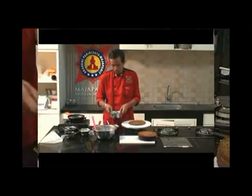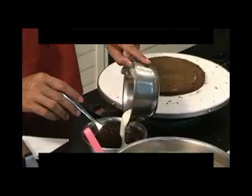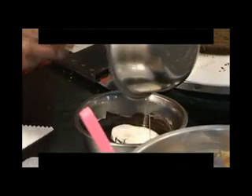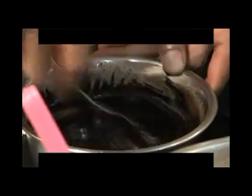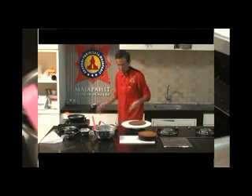Kita gabungkan dulu cream dengan coklat yang nantinya akan dijadikan coklat ganas. Cukup digabungkan saja. Nah setelah tercampur rata, kemudian kita isikan ke dalam piping bag.